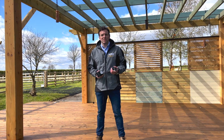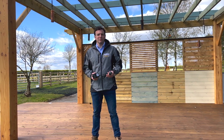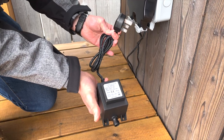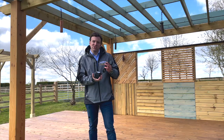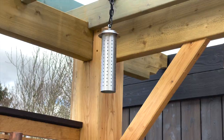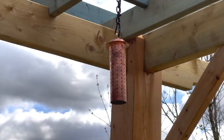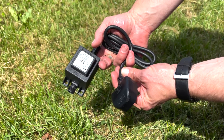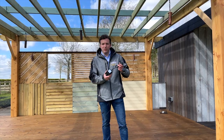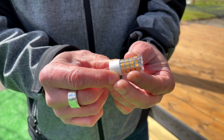All of the lights on the display here have got a few things in common. The first is they're all 12 volt, so they're not powered by mains power — they're powered by a 240 volt to 12 volt AC transformer. This unit transforms 240 volt down to a lower voltage to power the lights. There are different wattages available in transformers depending on how many lights you're powering and how many watts are on that run.